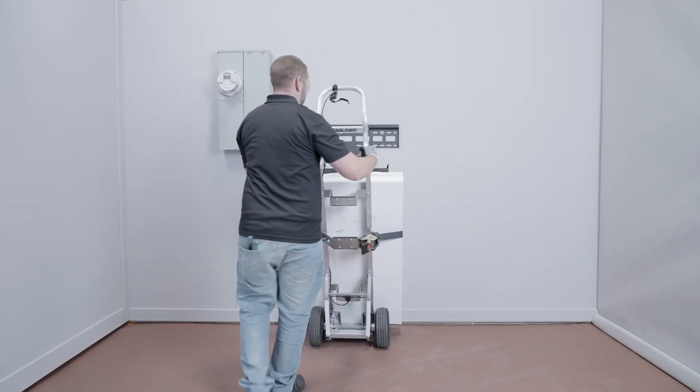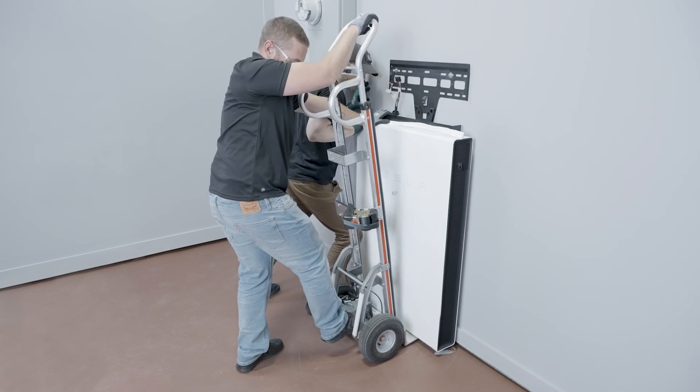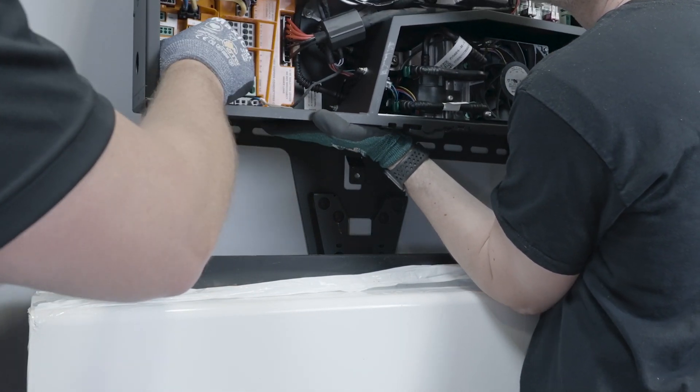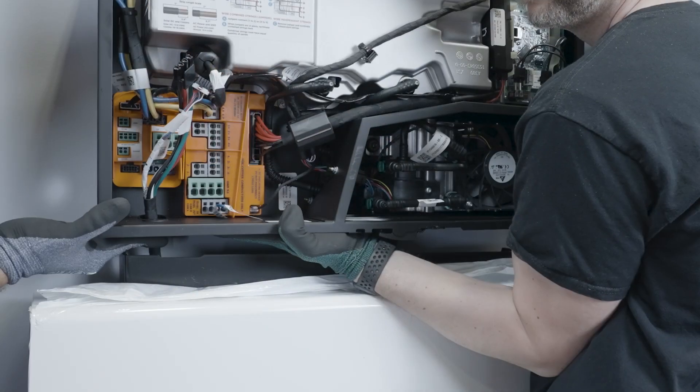Use a dolly to mount the battery assembly on the battery bracket. Feed the inter-product harness from the battery assembly into the knockout at the bottom of the solar assembly. Insert the cable gland into the solar assembly until it is fully seated.